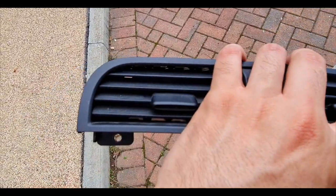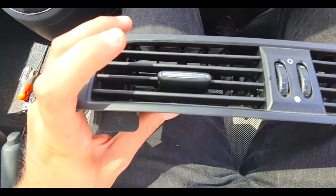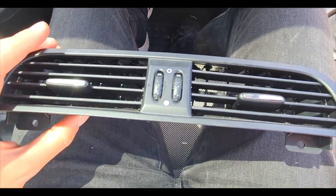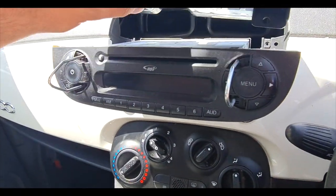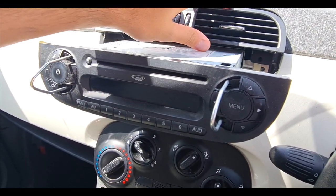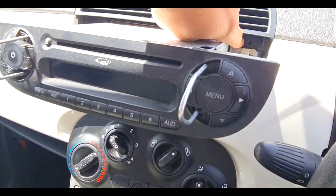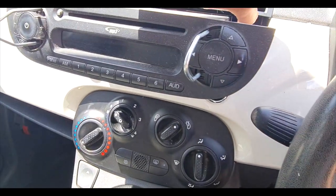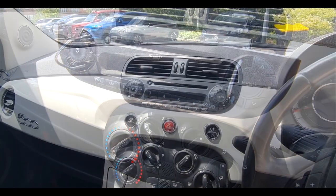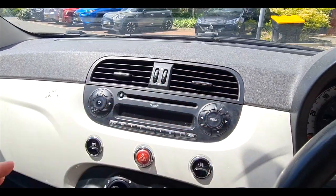The clips have been fixed — they move now. We've got the chrome bit back on, and that's going to slide into there and clip in. The two screws just go in either side, and then this literally slides straight back into place — no screwing, it just clips in. Nice and easy.